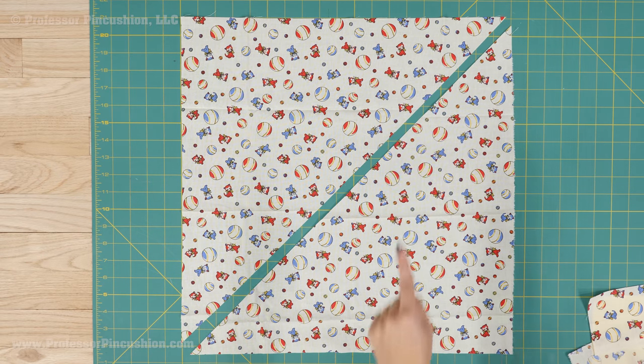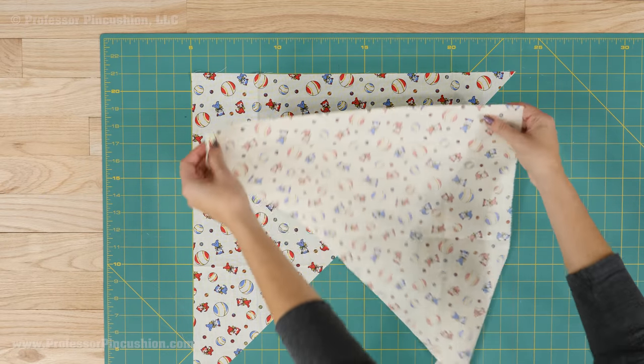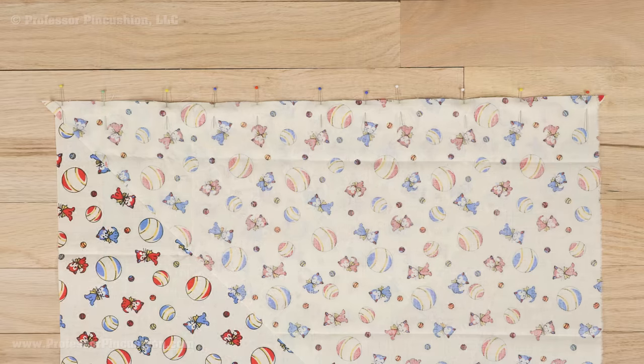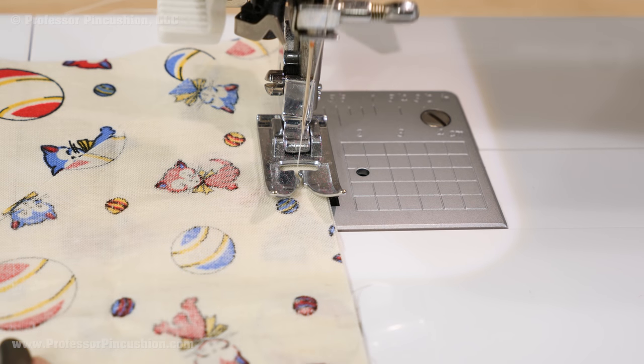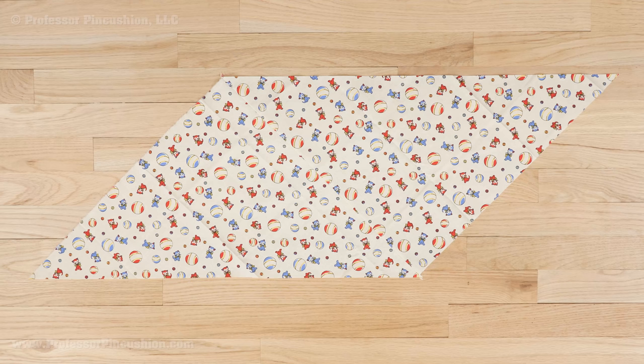Now bring two opposite straight edges together, right side to right side, and pin. You'll notice on each side the tips of the edges are going past the sides about a quarter of an inch. Sew this edge at your sewing machine with a standard straight stitch at a quarter-inch seam allowance. When you're finished, press the seam open. Placing it right side up, you should have a shape that looks like this.